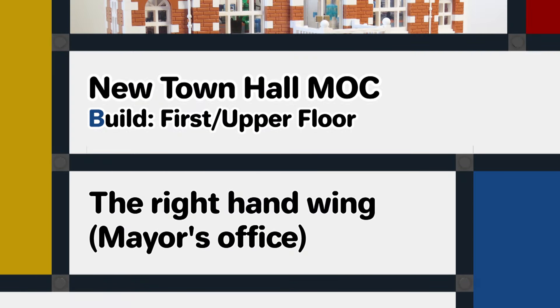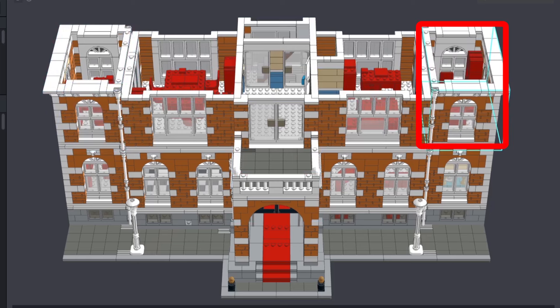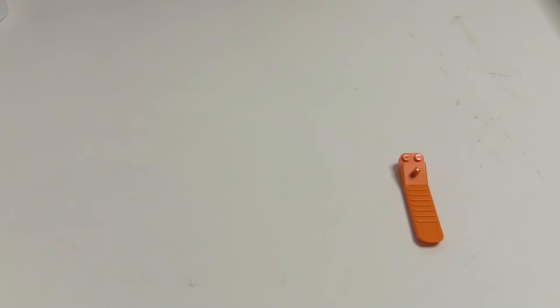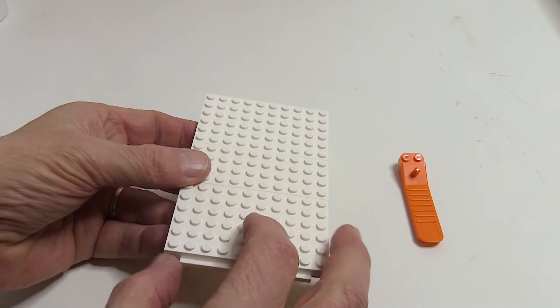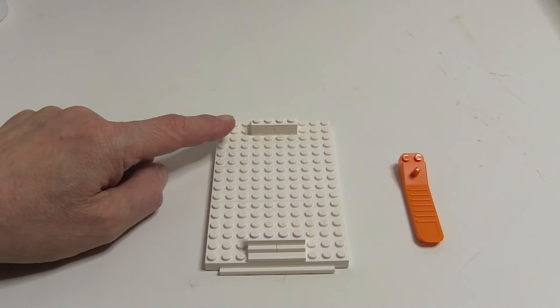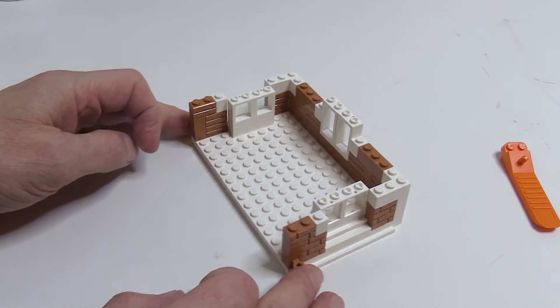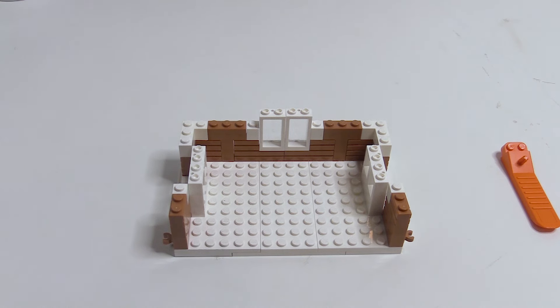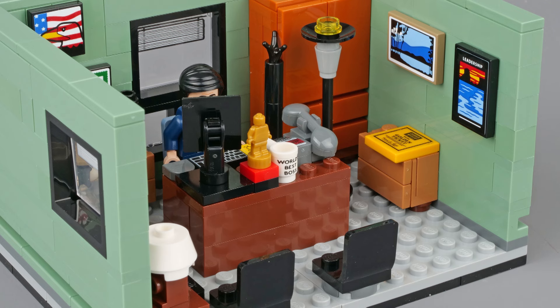I'm going to start with the right hand wing section. This wing is built separately from the main section but will fit right next to it. The build starts with the floor plate which is made in exactly the same way as the one for the wing section on the ground floor that I made in the last video. The windows in the front and back start at floor level so I'll put the window sills in first, then I can start building up the walls and put the first layer of windows in. Now this section is going to be the Mayor's office, so before I get too far I'm going to work out how to put the furniture in here. For the Mayor's office I'm going to use some of the furniture from the boss's office from the office Lego set.